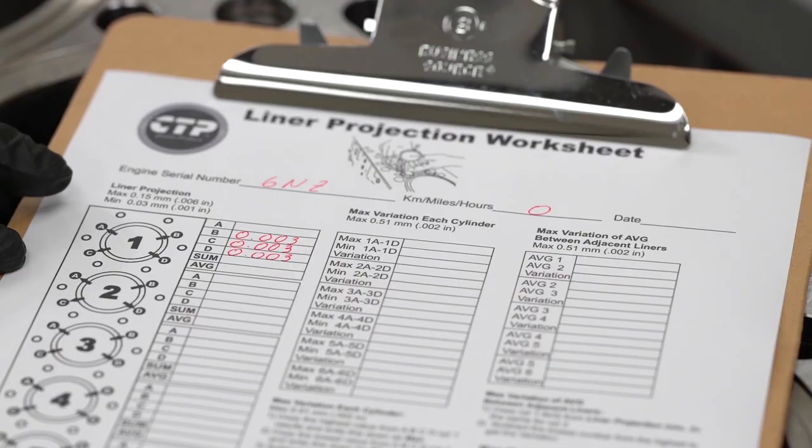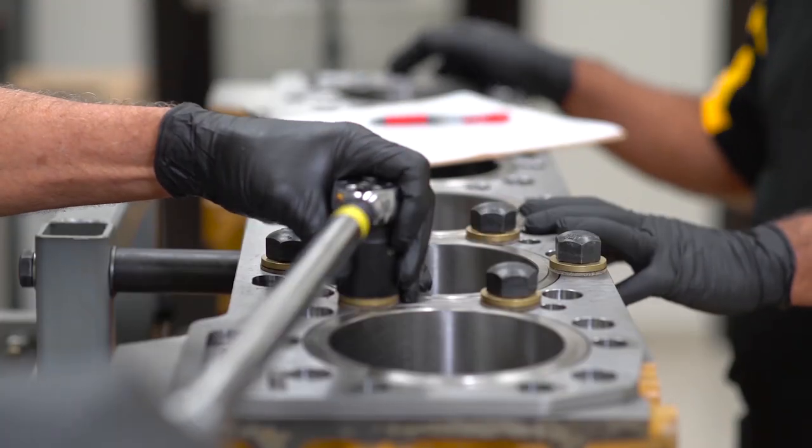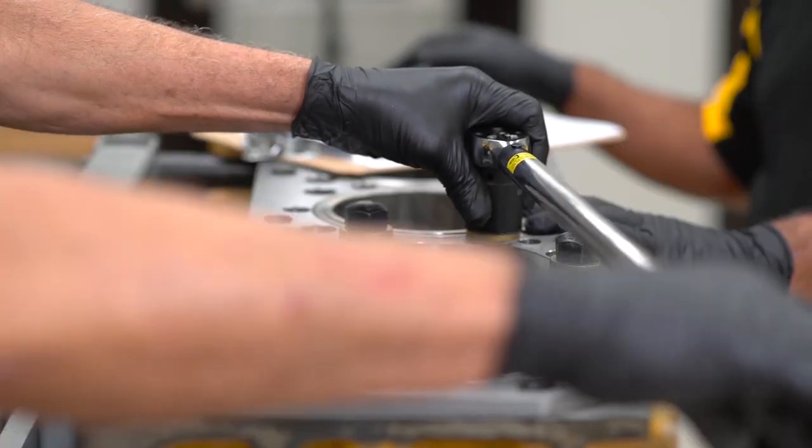A liner projection worksheet is a valuable tool to use during this procedure. In it we will record all the specified measurements for each individual liner.